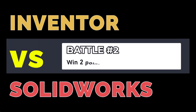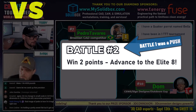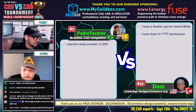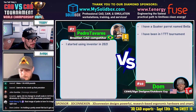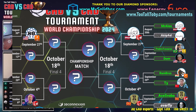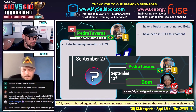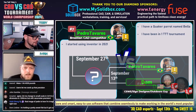Some more stuff about Dom. He said he has a Quaker parrot named Bella — never heard of Quaker parrots before, that's cool. He has been in one TTT tournament. He was in the Spring Open and got fourth place, got into that top four bracket and won a prize. Good — he's a player, he's in it to win it.